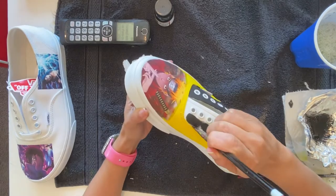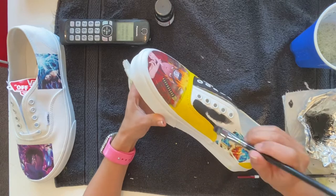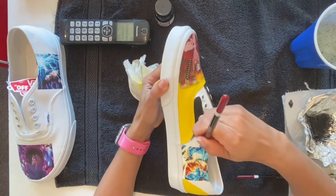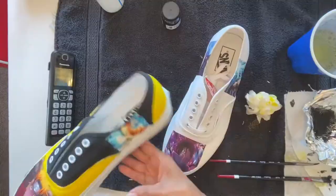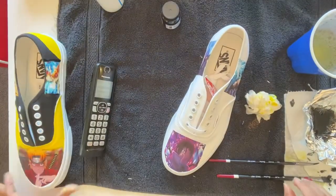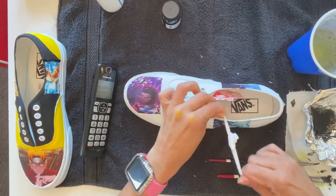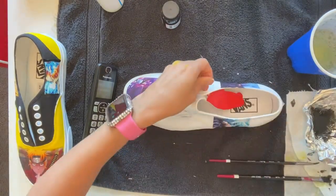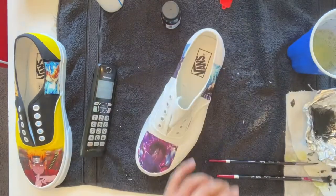I honestly think I definitely prefer to paint on cloth, even though you have to dip the brush a lot more because it soaks up quickly. With leather material, if you put a little too much — and I'm so impatient so I tend to put a bit more than I should — it can run into the sole or into a corner. That one is almost done; just the tongue is left.